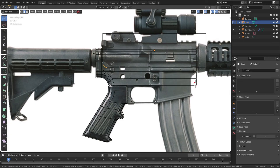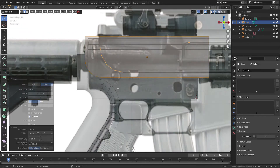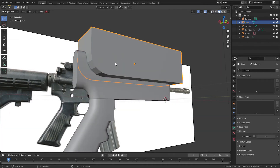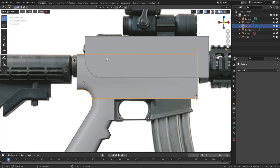Press CTRL B to bevel. If you cannot bevel properly, go back to Object Mode and press CTRL A to apply Scale. Go back to Object Mode, apply Shady Smooth and Auto Smooth. Now I'm going to use Bool tool to cut the barrel.